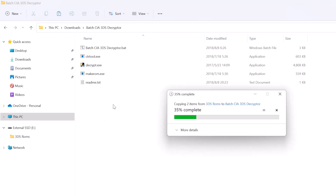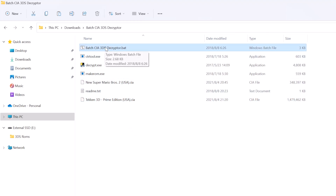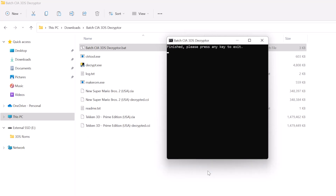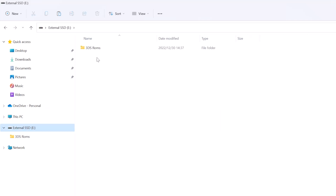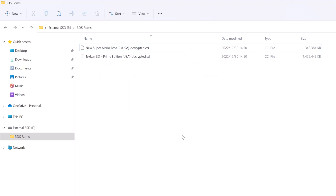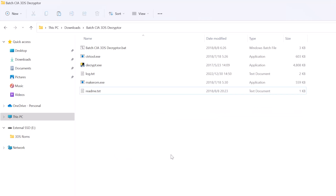All we need to do is copy the CIA files from the external hard drive and paste them into the software folder we just unzipped. We can copy and paste multiple CIA files at once — make sure the CIA files are inside this folder. Then double click on Batch CIA 3DS Decryptor. The software will now decrypt the CIA files. After the process is finished, just hit any key to close the software. You should now see two new decrypted CCI format files appear. We can copy those decrypted CCI files and paste them back into the external hard drive, then delete the original CIA files — there is no need to keep those. Also delete the CCI and CIA files inside the decryptor software folder. If you want to decrypt more CIA files next time, just copy the CIA files inside this folder and run the bat file again.